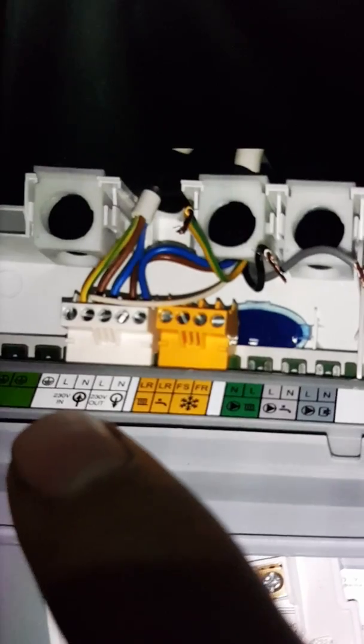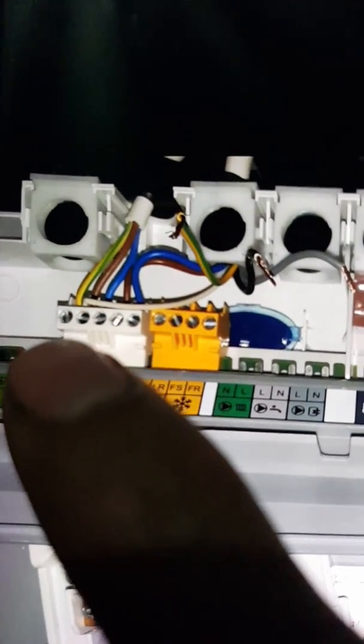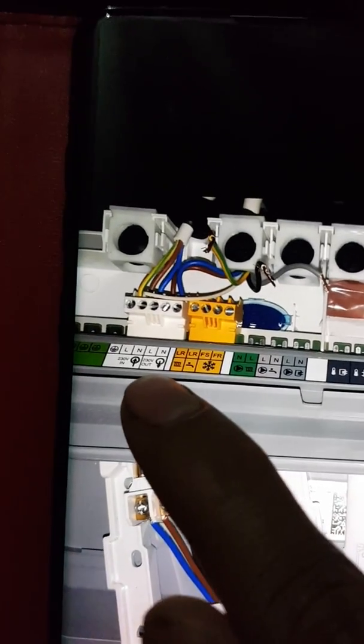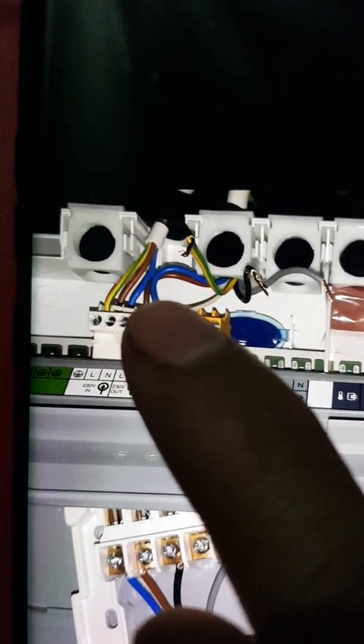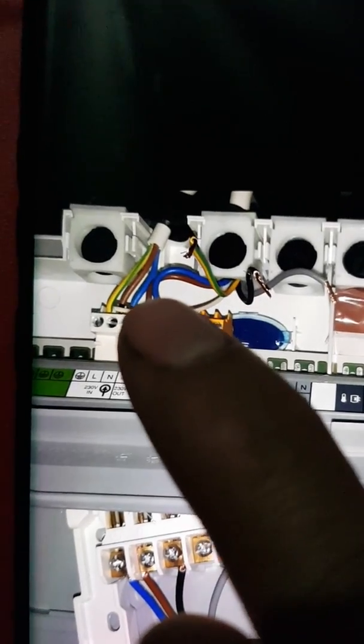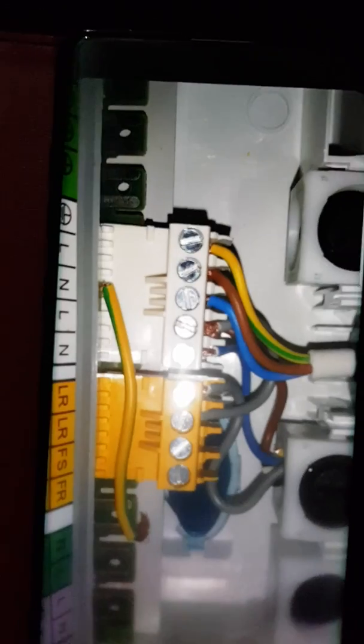You've got 230 volts in which is powering your boiler, then you've got 230 volts out which is your live and neutral for your Hive.